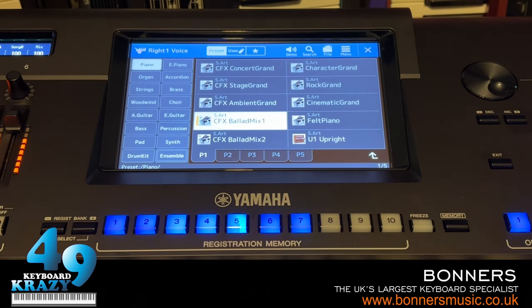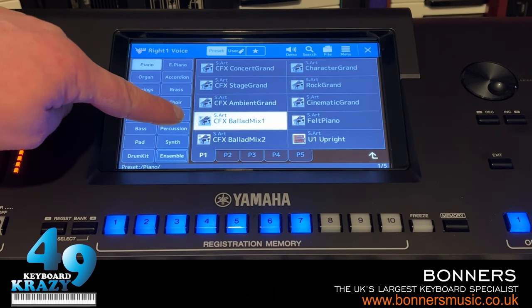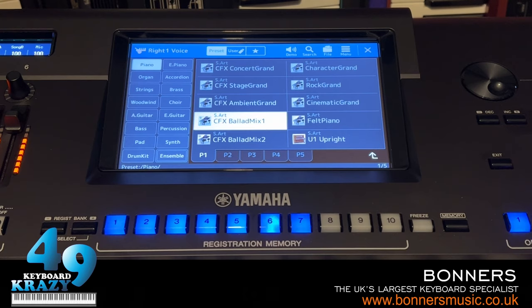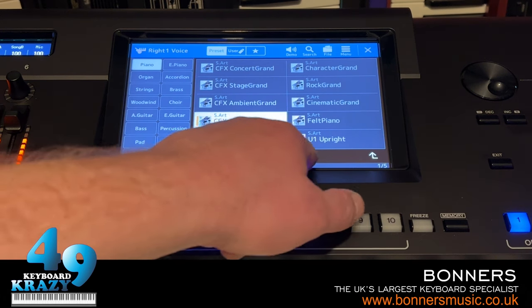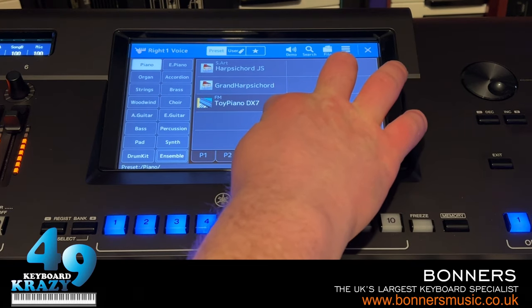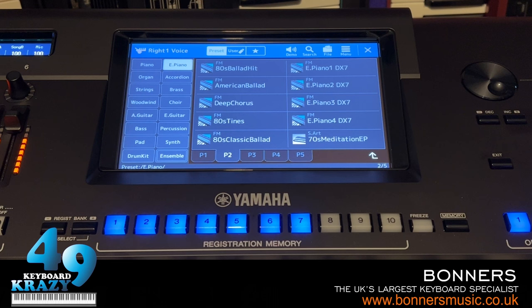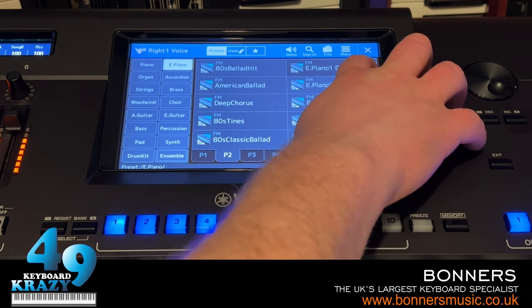To unfavorite a sound, simply do exactly what you did to add it - hold it down again. The yellow bar disappears and the sound is unfavorited. I'm going to favorite a few sounds to give you an example: CFX Ballad Mix 1, U1 Upright. Also, the Genos 2 has FM synthesis - you can see DX7 presets here, including Toy Piano DX7, and the most famous DX7 sound, E Piano 1.